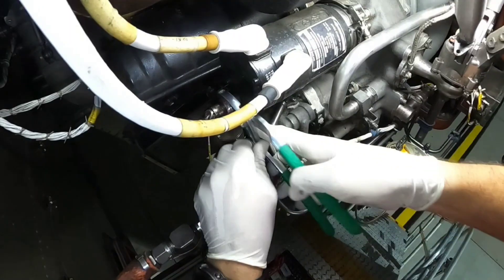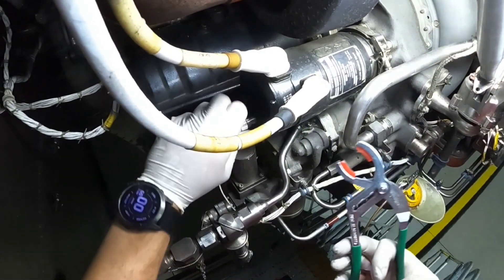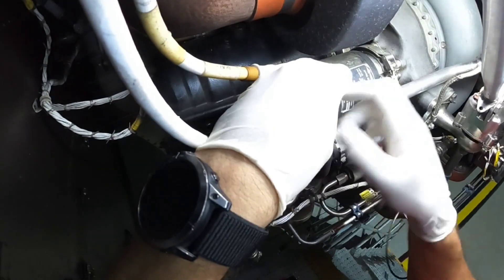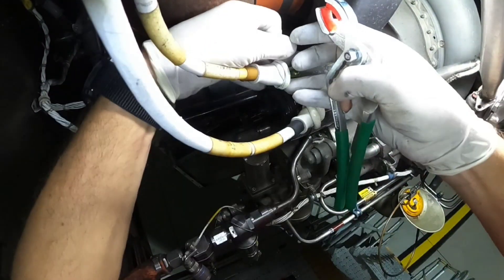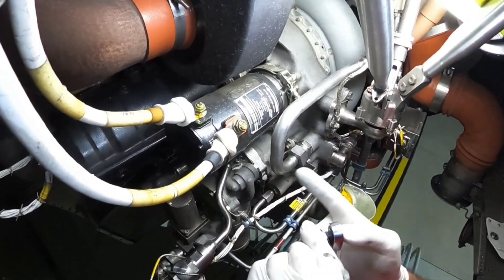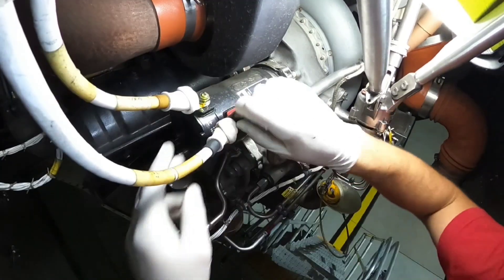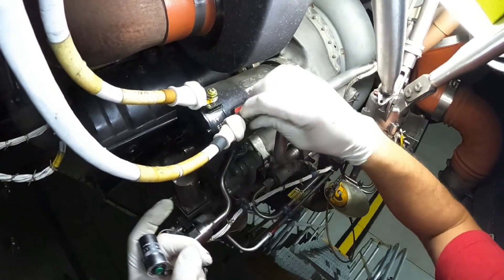First of all I need to remove the connector through which the ECB, or electronic control box, controls the starter itself. Next are the power cables. The starting system gets electrical power from the DC system of the aircraft — supplied by 28 volt DC from the battery bus through the fuses and conductors to the starter motor.